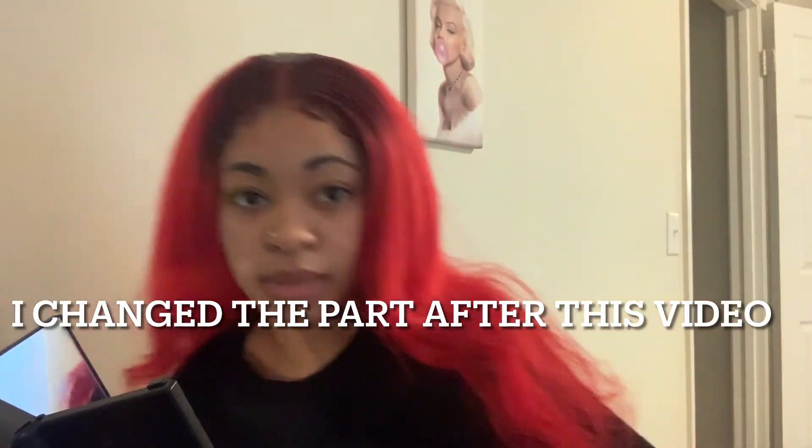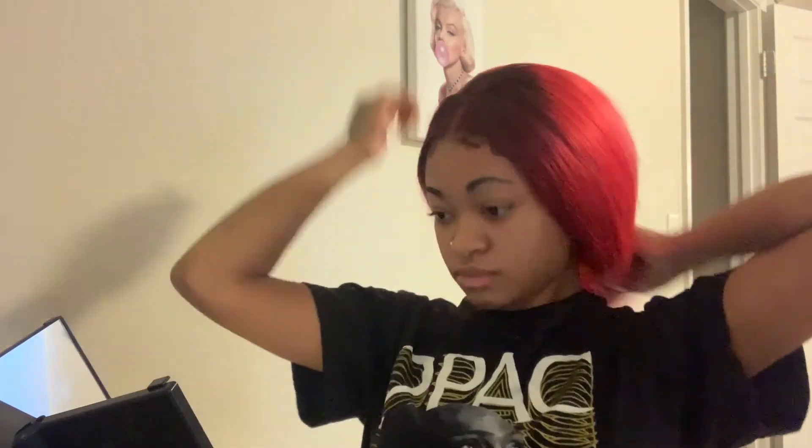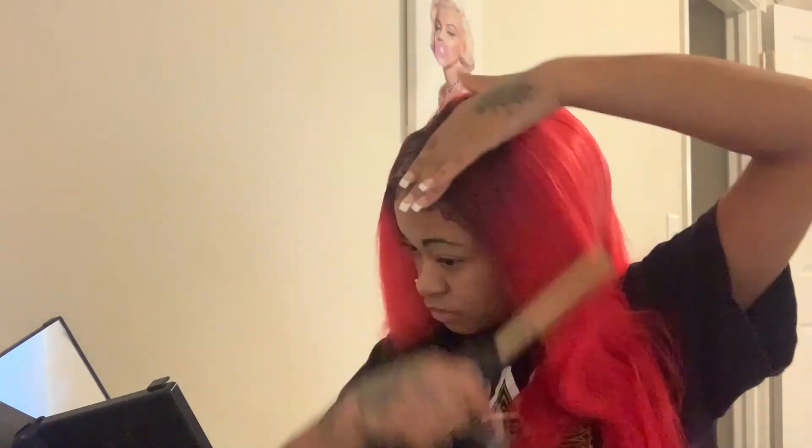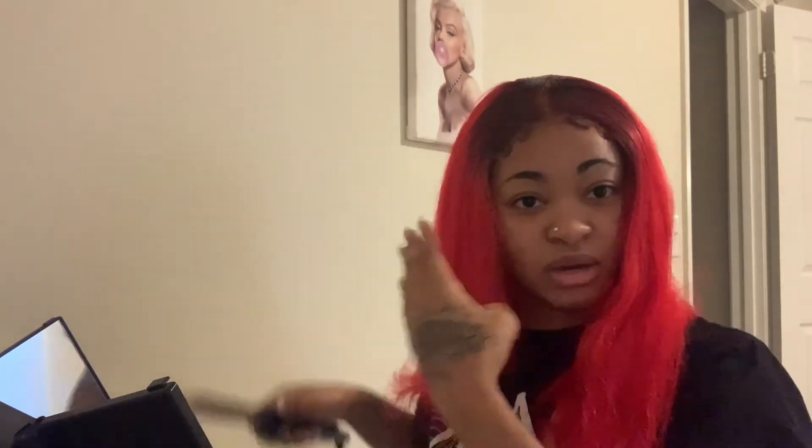I'm about to start styling my hair. I didn't define my part yet with the concealer, but I'm about to start hot combing and all that good stuff. I'll take some heat protectant and start with the ends. My hot comb is on 450 or something like that — be careful y'all, it is hot.